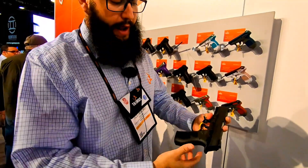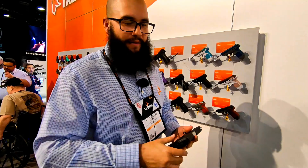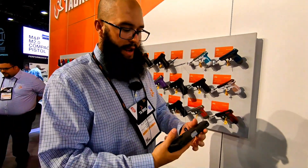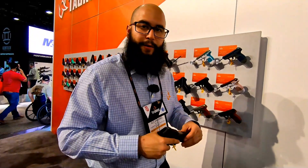I love it. If you guys have any other questions, go to TaurusUSA.com — they have all the specs there and will go a little more in depth on what you're looking at. Thank you guys for joining us at SHOT Show 2019, and I look forward to seeing you guys later.